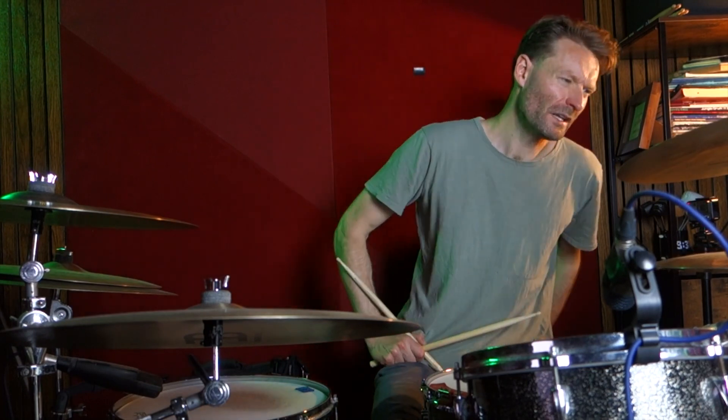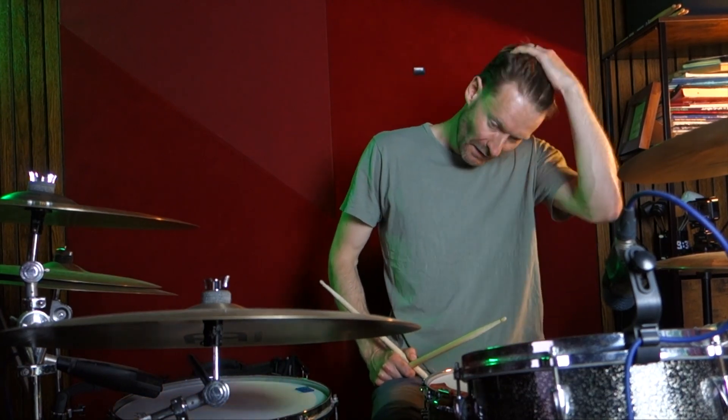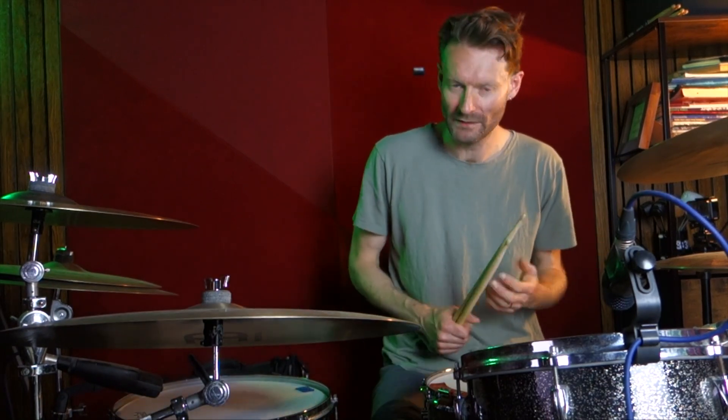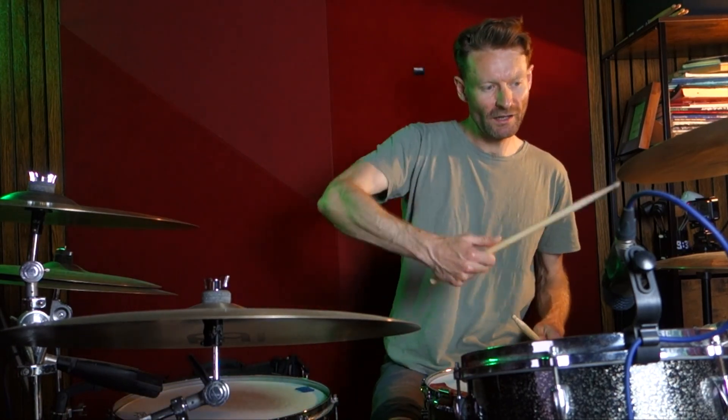And I'm playing it left, right, left. If it's the other way — right, left, right — it kind of sounds different. But you can do it that way. Doing it that way leads you into the next bar.